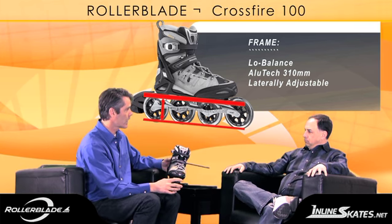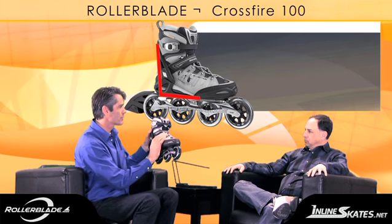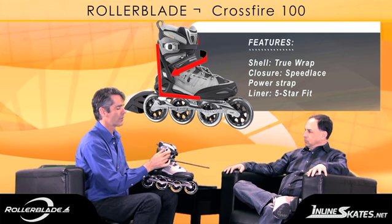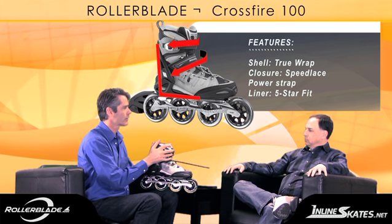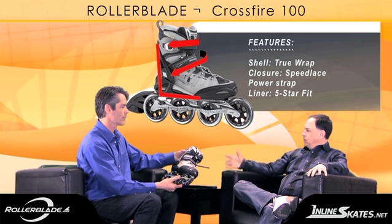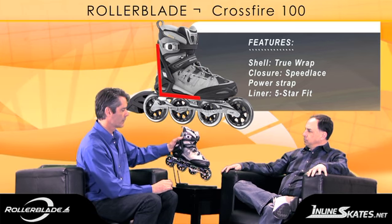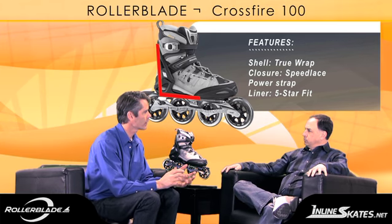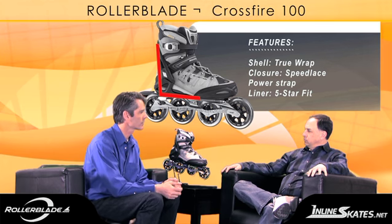Talking fit, we have our true wrap on the skate that wraps the foot really well, and a speed lace that laces down really well. We also have a really nice ratchet buckle that you can close to that exact place where the skate feels right around your leg. It has a high performance liner — at this level of skate, you don't want a soft cushy fit. You need a comfortable fit, but something that's going to hold your foot so you can go out and skate some distances.